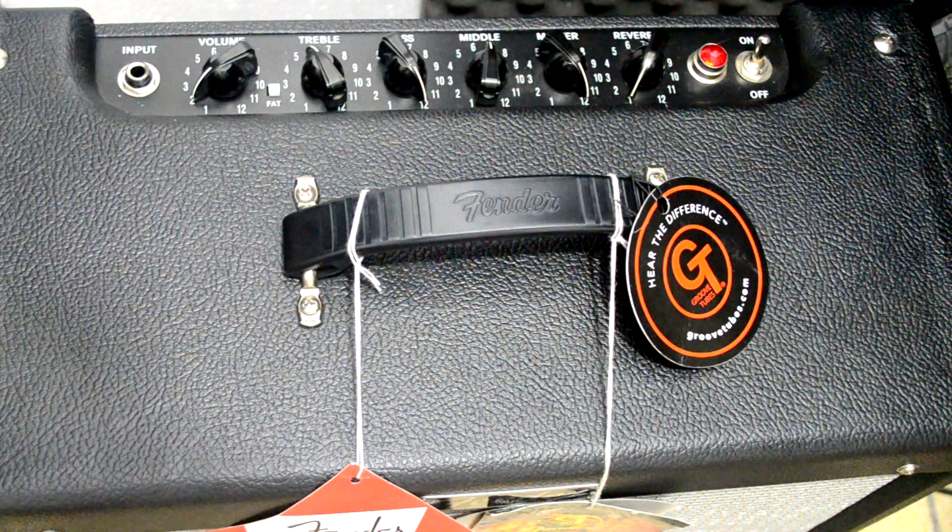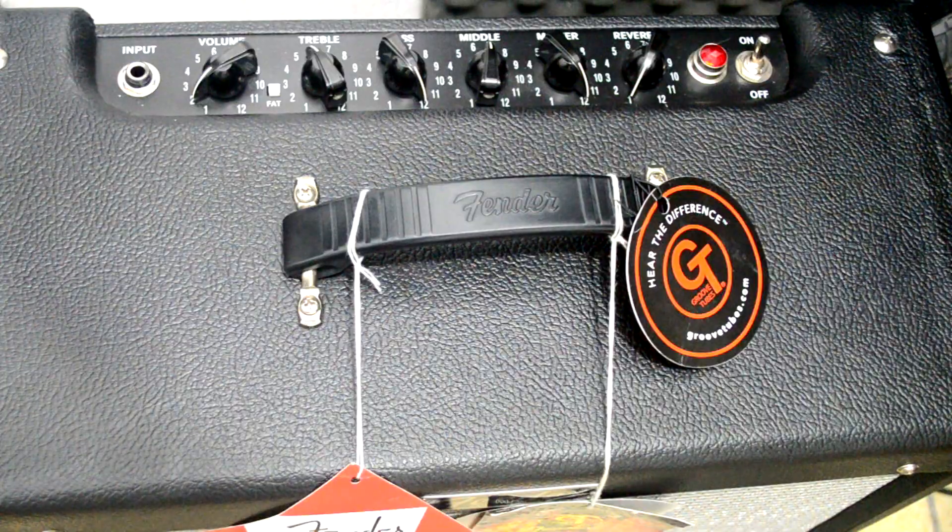Ele vem com o alto-falante construído pela Eminence, registrado no nome da Fender. É um amplificador maravilhoso. Vamos ao som do bicho agora.